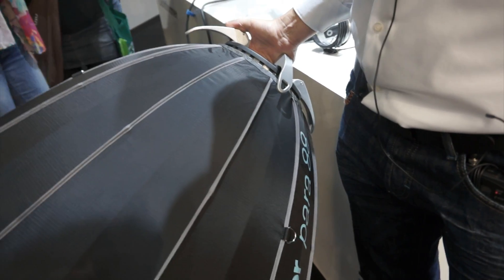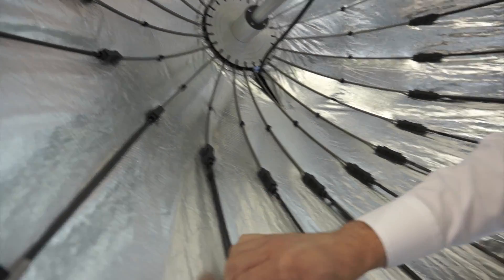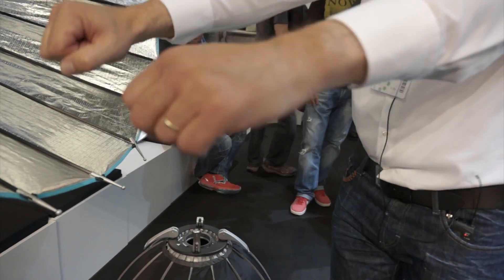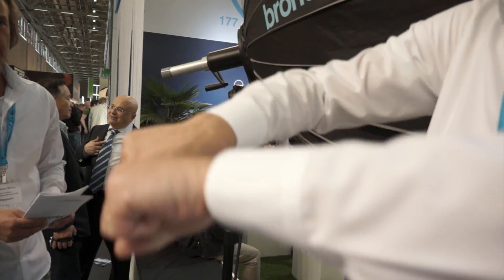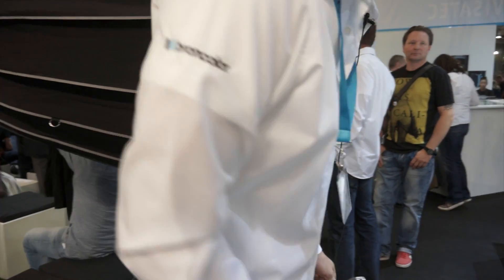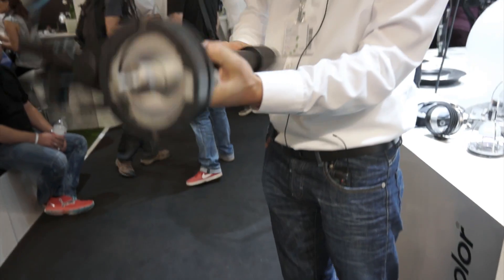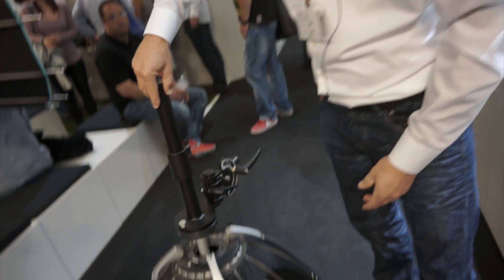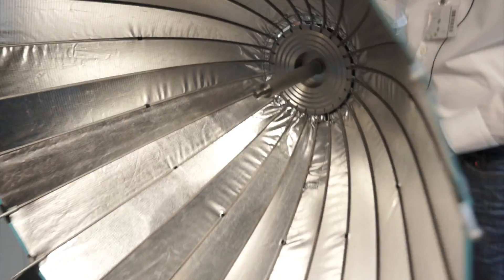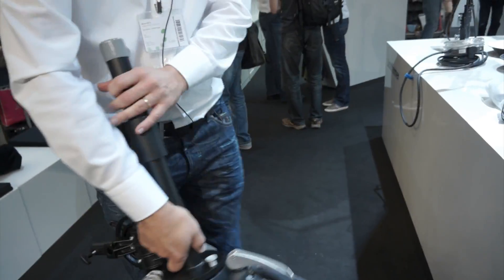Are you going to add this system to the bigger sizes? We have the same system on the bigger sizes as well — no sticks. But of course the bigger umbrellas, like the Para 177, are too large for this system. The arms are too short, so that's why we have the same system but with a handle at the back — you just turn it instead. If you want to use it as a full Para, not just as a reflector, you additionally get this defocusing device. It has a bayonet here. You put it on, put the lamp head in from the front, and then you can easily focus and defocus it the way you want.